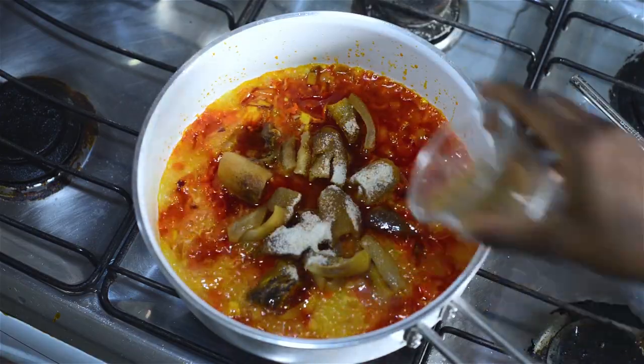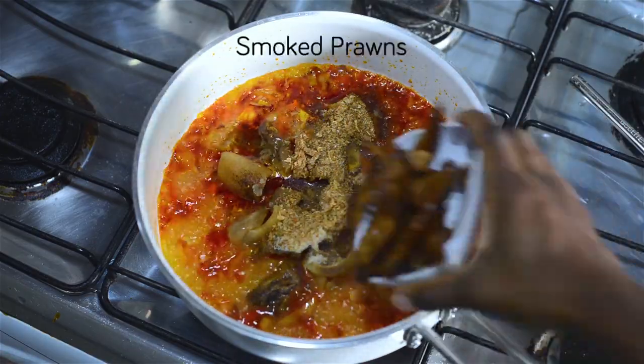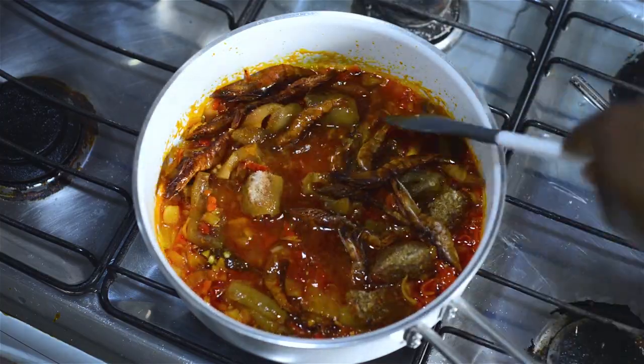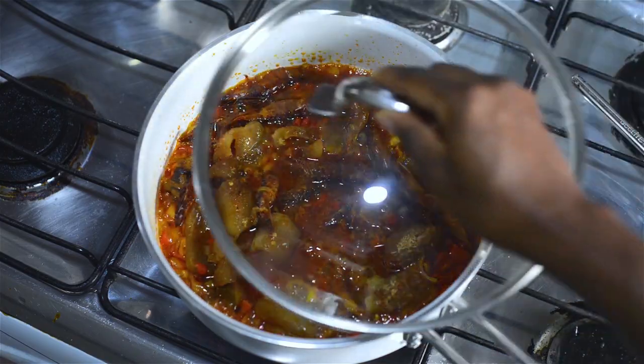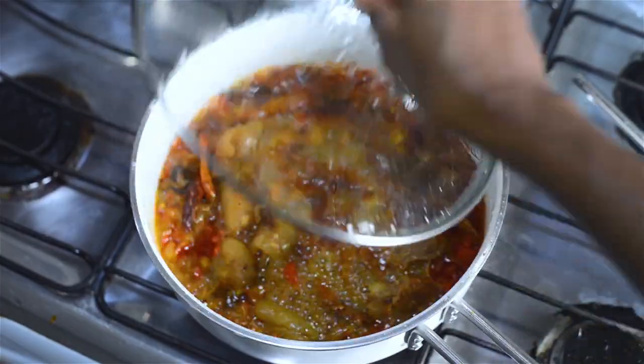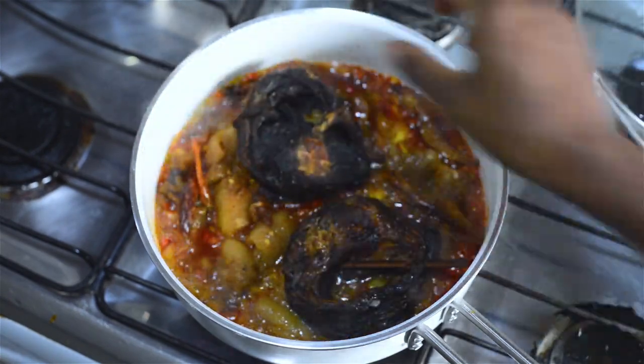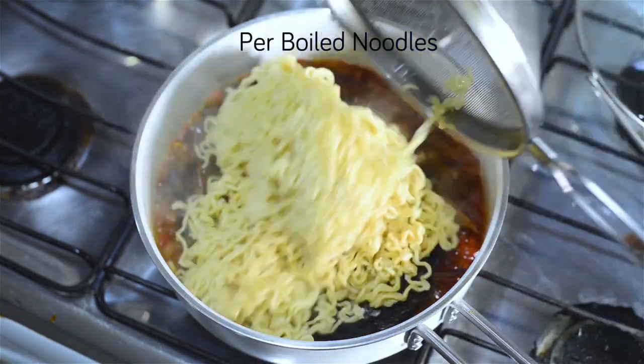I'm adding my seasoning — half of the noodle seasoning — along with crayfish and some smoked prawns. I'm going to give that a stir and allow it to come to a boil. The reason I use half of the noodle seasoning is because it's quite salty, and the crayfish is also quite salty, so you need to adjust for that.